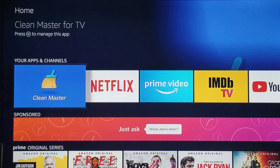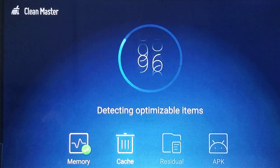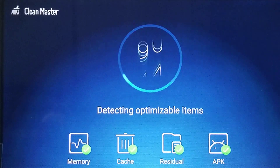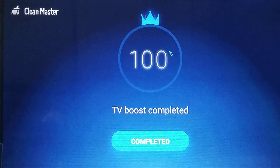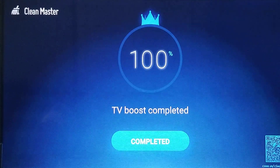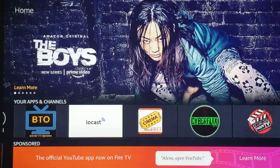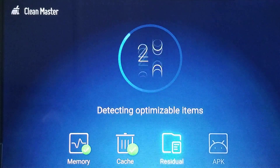Periodically — at least once a week or a few times a month — you want to open the Clean Master app and let it do its thing to clean the cache so it can run more efficiently. It clears up memory. Right now we're at 87, so we want to boost it — it cleans it. This can help the Fire Stick run more efficiently. Press the Home button, and now if I go to it again it should be at 100 because it just did everything.